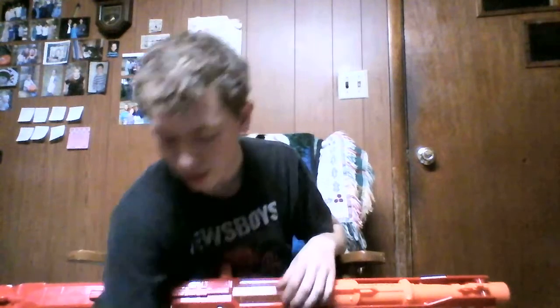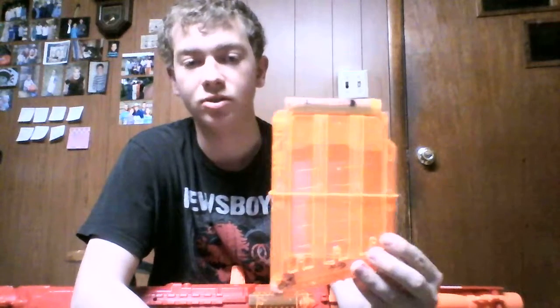So what I use instead are the Busbeee Mega Darts — pretty nice. Here's the clip that this thing takes: it's a six-dart Mega clip. The darts load in just like this.